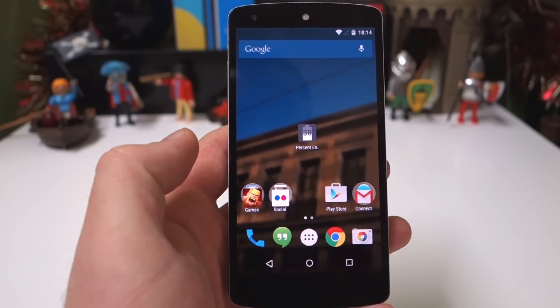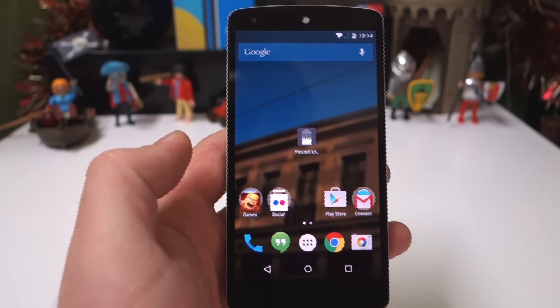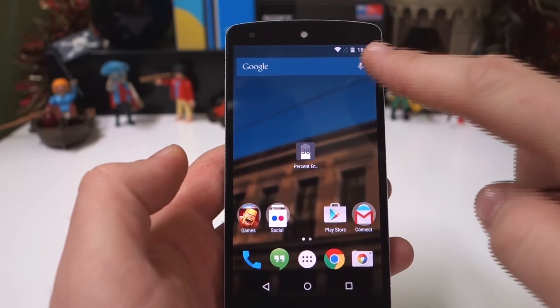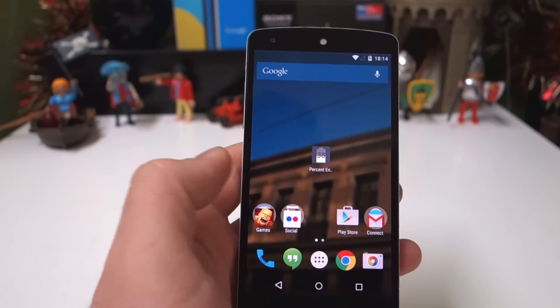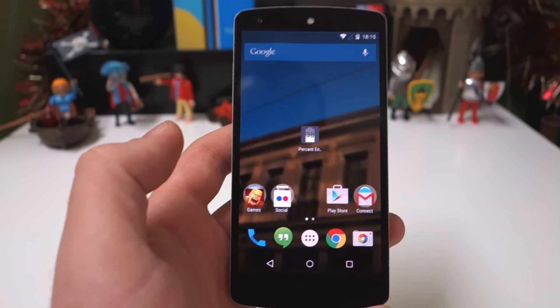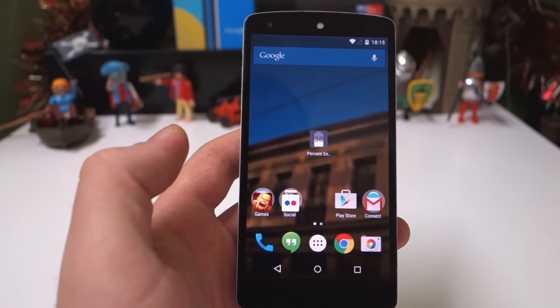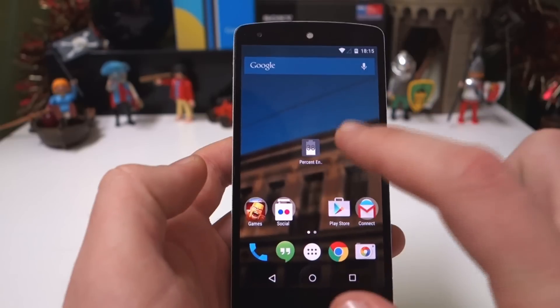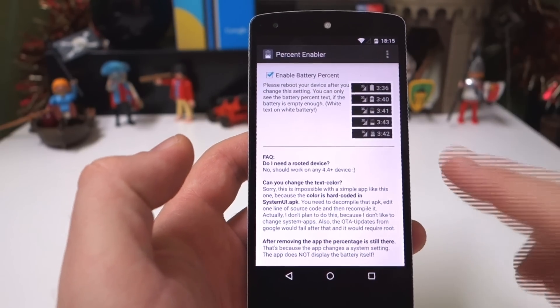Hello everyone, my name is Andreas and today we're taking a look at %Enabler. This is one of the simplest apps out there — it's supposed to enable a battery percentage on Nexus devices, because Google has irrationally and idiotically left us without a battery percentage again in Lollipop. So if you don't want battery saver, some other launcher, root, or whatever, you can use this.